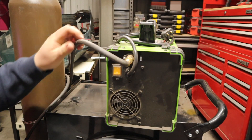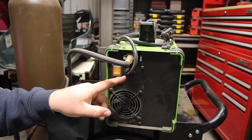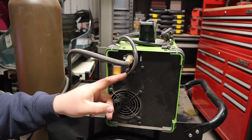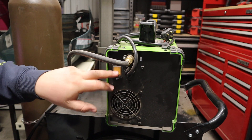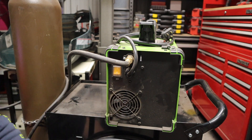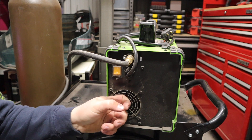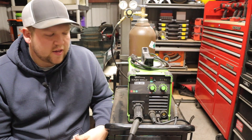On the back of the machine you have your shielding gas inlet, the machine's power line, and the power switch, which has a little plastic protector on it — seems like a decent quality switch. Then you have the fan back here for cooling the machine as you weld. Something you need to know is that this fan runs all the time the minute you turn the machine on.